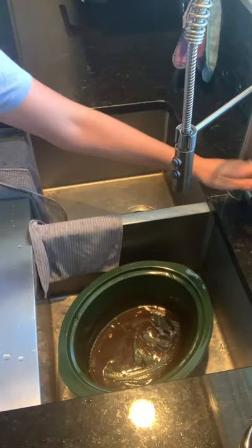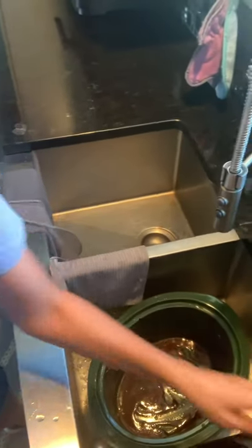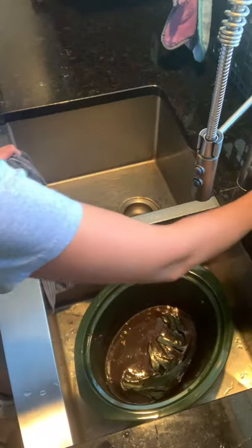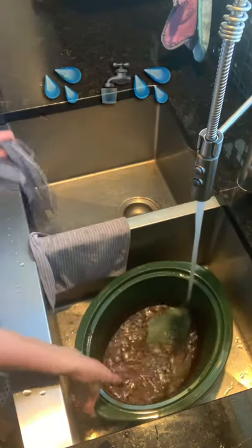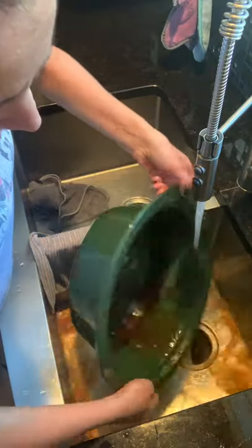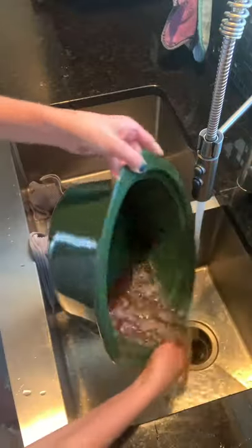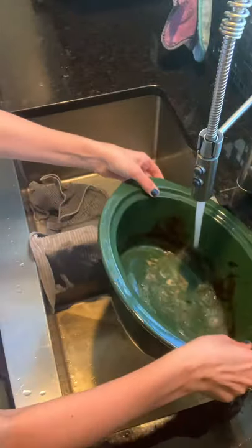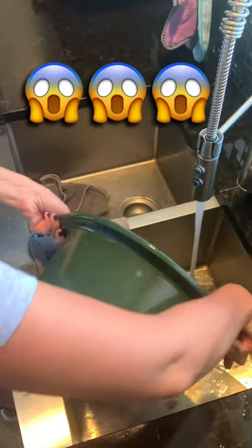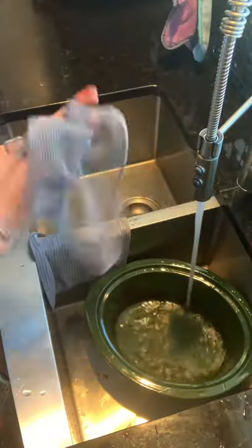So I'm going to show you how amazing the knitted dishcloth is in regards to getting that nice and clean for you. I'm going to rinse this out real good just to get the excess barbecue sauce out. You're going to see quite a bit of the bottom coming off, but as you can see, there is definitely some barbecue sauce that is caked on really good — and that's where this knitted dishcloth comes in.